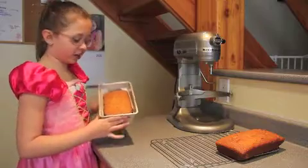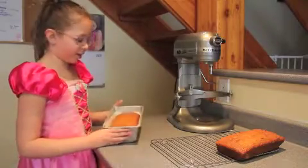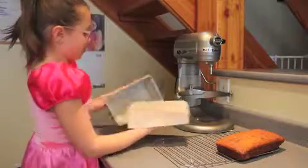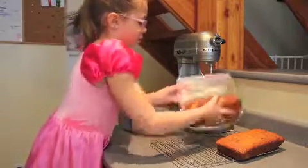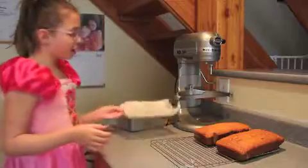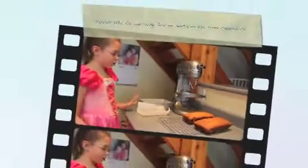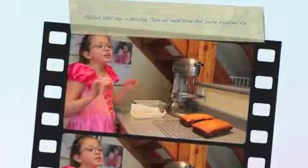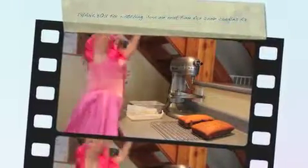We're back, and these came out of the oven ten minutes ago. They look delicious and they smell delicious. I hope you enjoy them. See you on my next show. Goodbye.